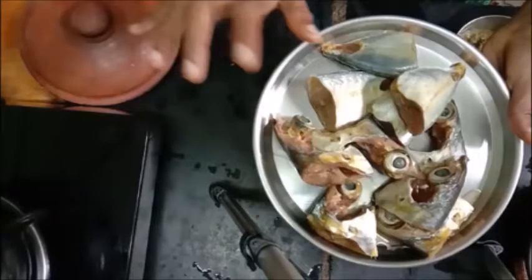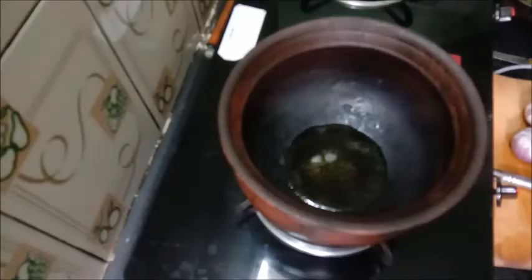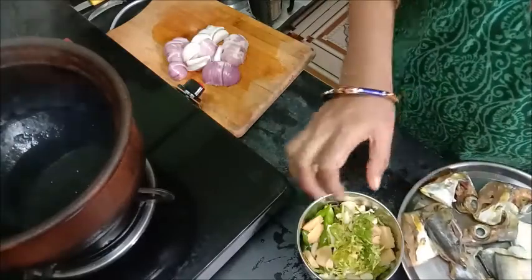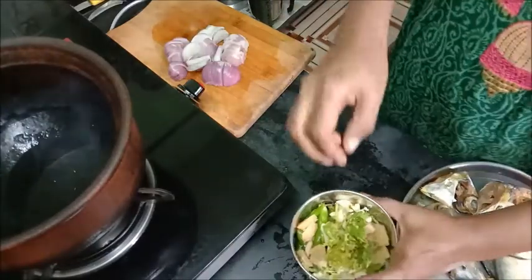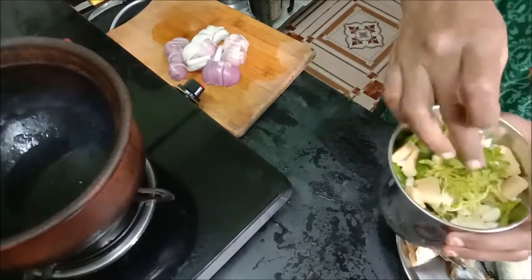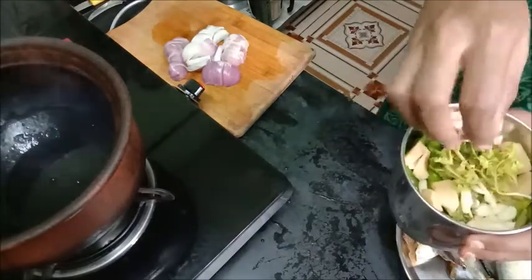I will wash it for about 4 hours. After 15 minutes, we will wash it for 15 minutes. Now I have washed the fish. We will polish it to about 4-5 inches.